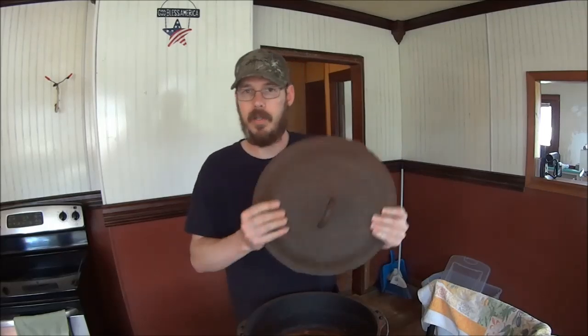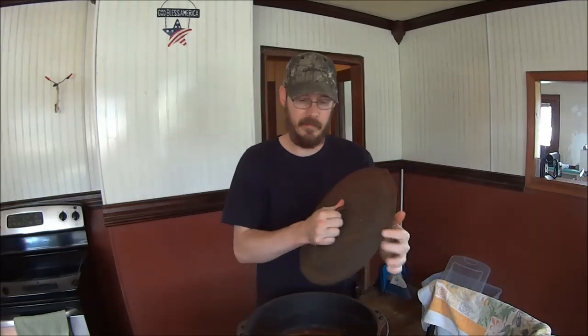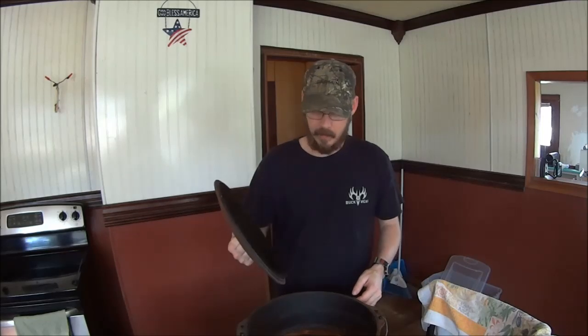Restoring and re-seasoning cast iron, like any traditional skill, has no end to the number of methods you can use and pretty much none of them are wrong. It's a very simple concept: take the corrosion off and then put an oil finish on the cast iron. That keeps it from corroding further and keeps your food from sticking. So no matter which way you go about it, as long as you take off that corrosion and give it a good oil finish, you're going to be okay.